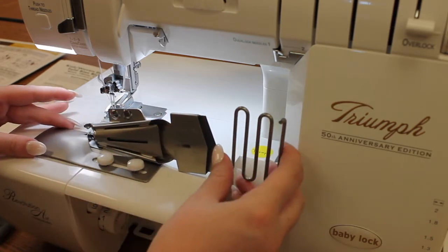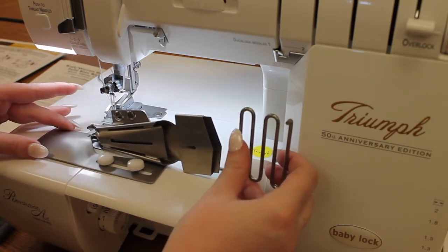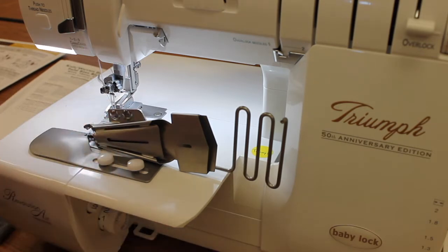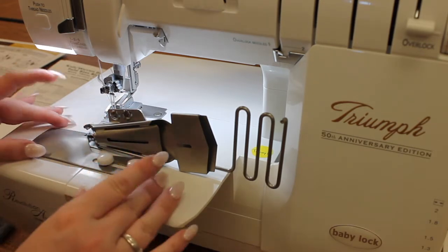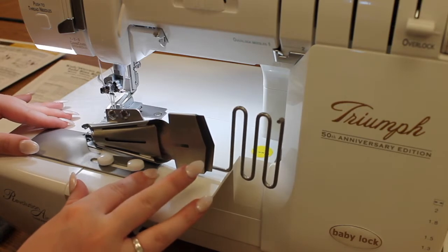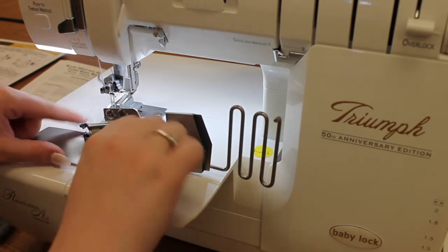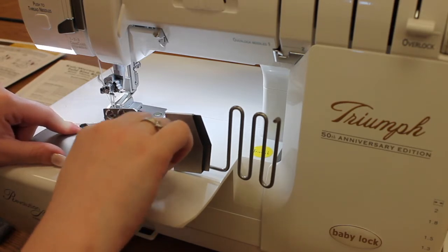Now you want to be aware, left to right, where you should place your bias binder. I've already tested mine a couple of times, so I know that I need to scooch it a little bit more to the left than I might think.